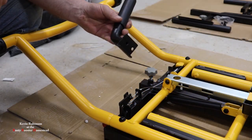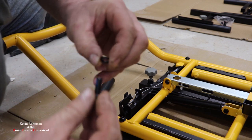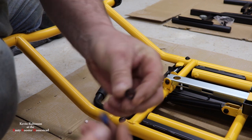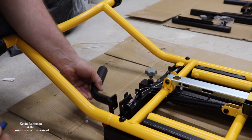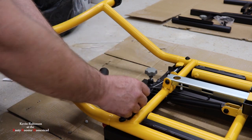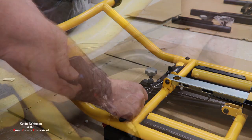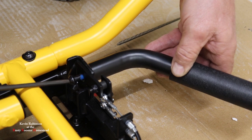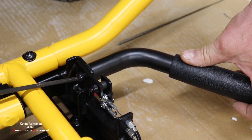For our next step, we're going to be putting this little handle on. You're going to go through your little bag of bolts, find the one with a little bit of blue Loctite on it, and get a lock washer. So we're going to go ahead and put this guy up here and get it started in. You're going to screw it right through the back of the handle. Okay, I think we're good.